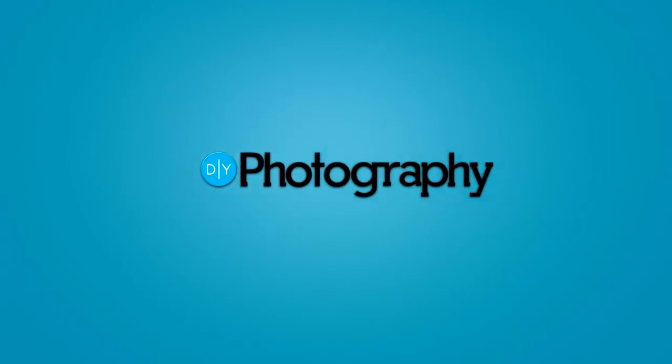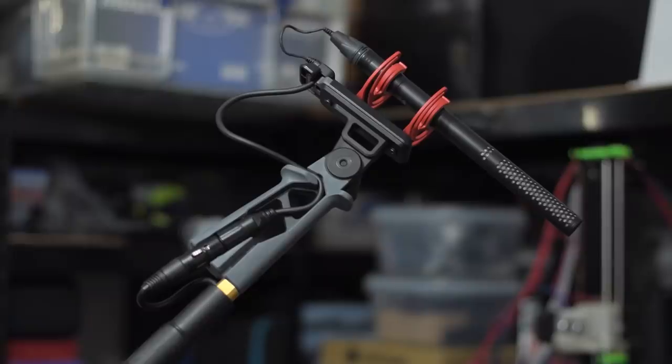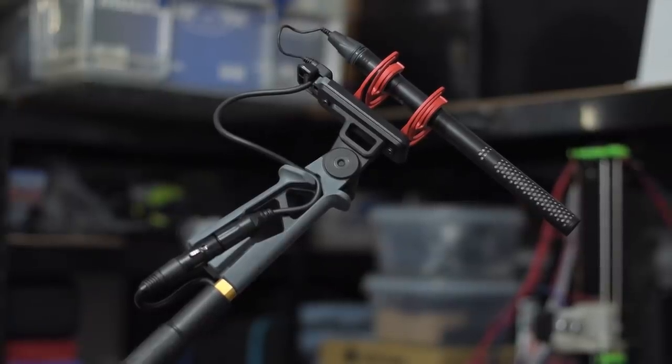They say that sound makes up 50% of any video or film. So let's listen to the sound from the Rode NTG-5 shotgun microphone. This is the Rode NTG-5 shotgun microphone — I've got it mounted on the pistol grip right now. It looks a little bit different to previous Rode microphones, but how does it sound? Well, I'm going to switch over to this microphone now and use it for the rest of the video so you can hear for yourself.